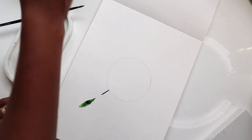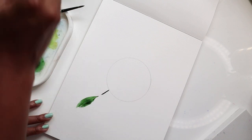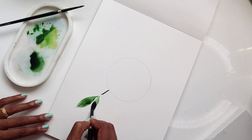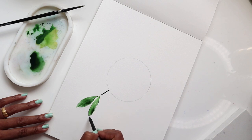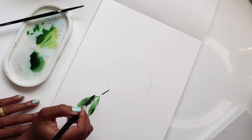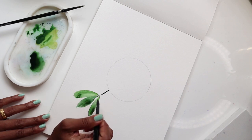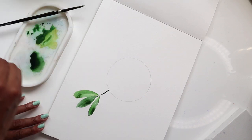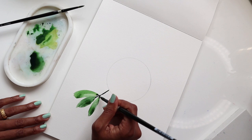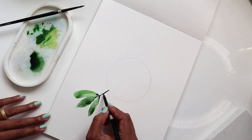Dipping the tip in water, I'm doing one more leaf on the other side. Then dipping the tip in water again and getting a little bit of the lighter green on the tip to create another leaf. Getting some of the lighter green again I create another leaf on this end, pushing it down. Then getting some more of the dark green, I join these and touch the edges lightly.